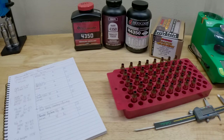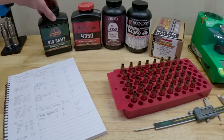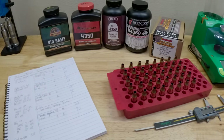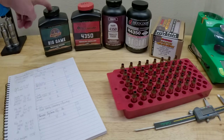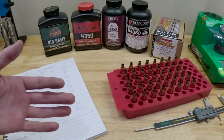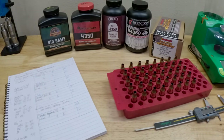Now let's talk about our wild cards. These are all extruded powders, and they're all supposed to be very similar with the H4350 lineup. I decided to go with Ramshot Big Game — I just picked this powder up and have no experience with it. This one is a spherical ball powder, so it's going to be a little bit different and more likely temperature-sensitive compared to the extruded powders.